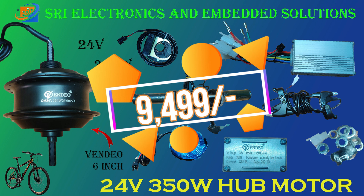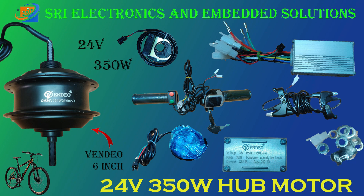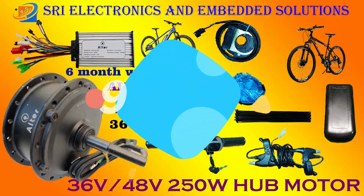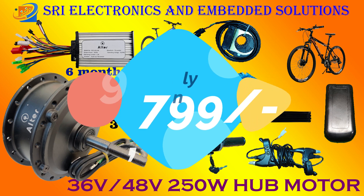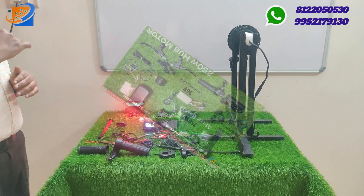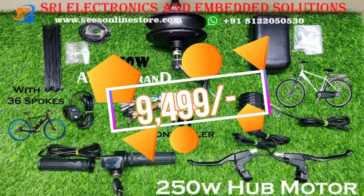If you want to see the kit, it comes with all accessories. You can see the connector, all inbuilt components, the motor, and the driver.